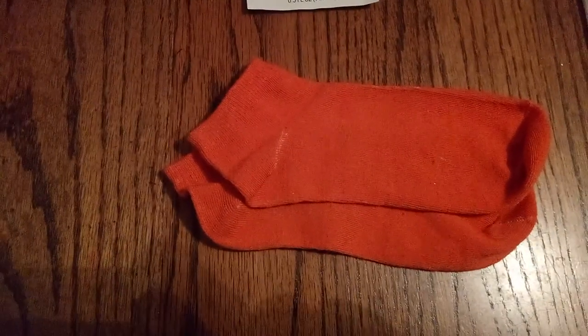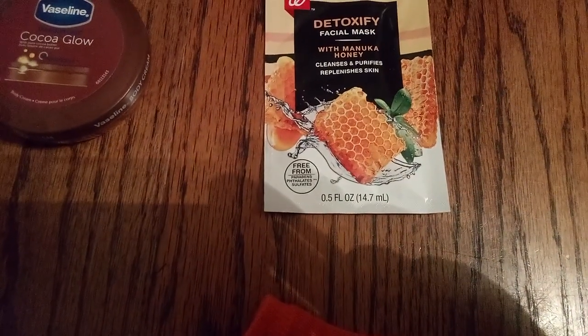Friends, we have hand soap with honey and peach in it. Then we have Vaseline cocoa cream. And look — these nice burnt orange footsies, and some nice facial mask. It also has honey in it, and it's a detoxify facial mask. And here we have our bath fizzes — isn't that wonderful — with aromatherapy.